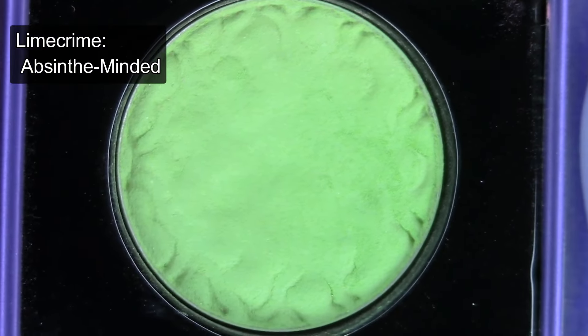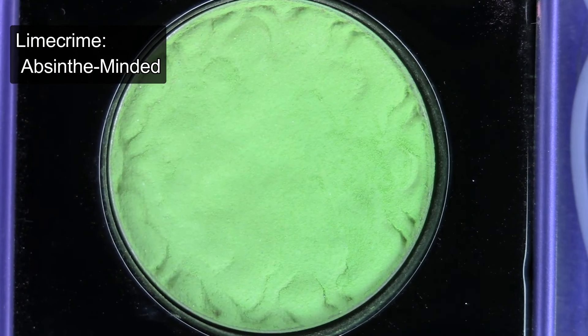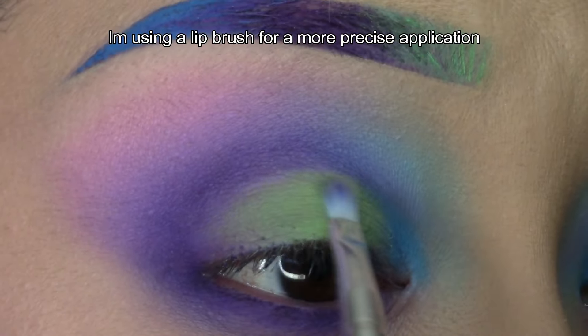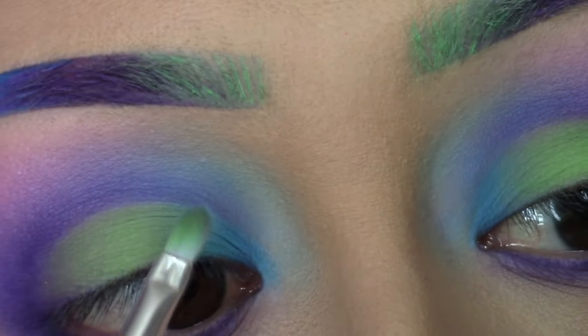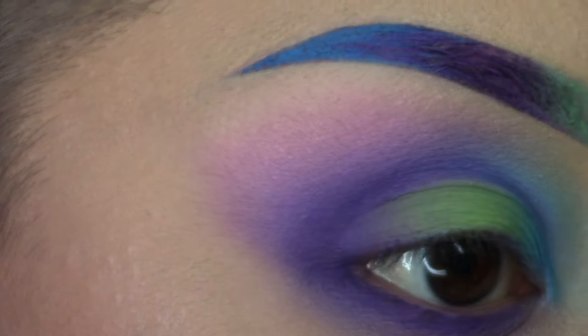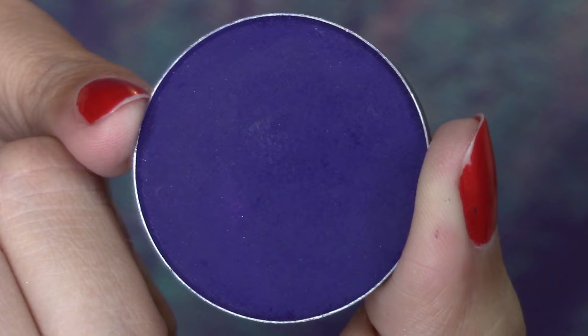Apply a lime green eyeshadow to the center of the lid and blend lightly into the edges of the blue and purple eyeshadows at the inner and outer corners of the eye. Go back in with a dark purple shade and deepen the crease and outer corner of the eye.